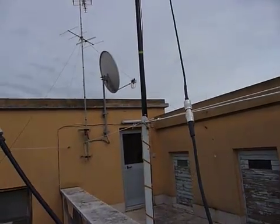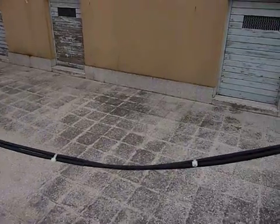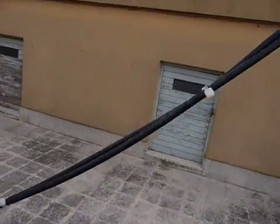Here you can see the connection that comes from the two different antennas, and there is a stub that is used to adjust the impedance of the two antennas.